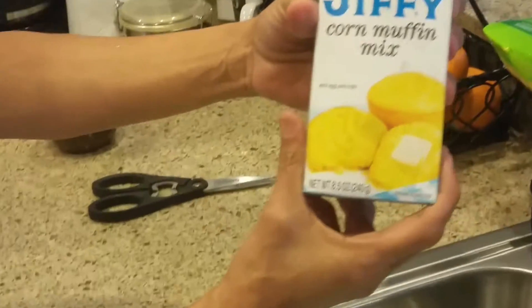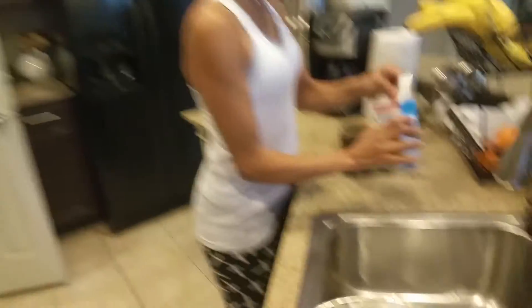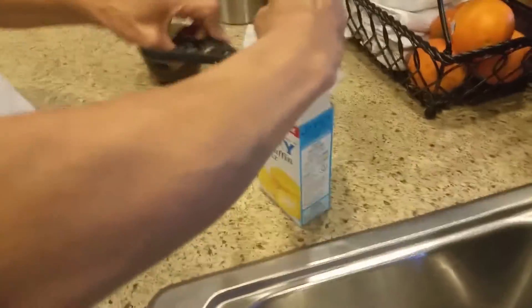Can I zoom in? Yeah. See that? Nice. So I was waiting to record this so we can open this together. I'm going to take my scissors. The first thing to do is cut it open. The mixture is already in there.